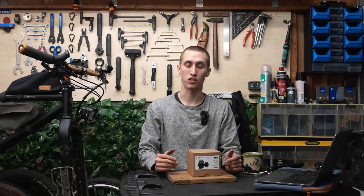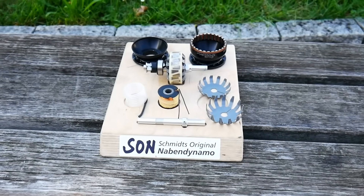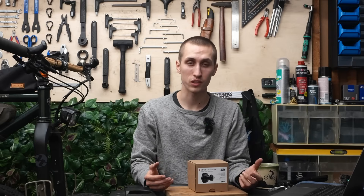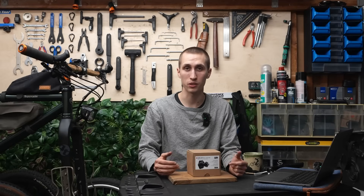If you aren't familiar with SON, it stands for Schmitz Originale Nahdynamos, which translates to Schmitz Original Hubdynamos, founded in 1995. That means they are now 30 years old and have quite a lot of experience on the market. They are being produced in Tübingen, Germany.